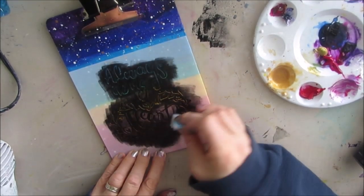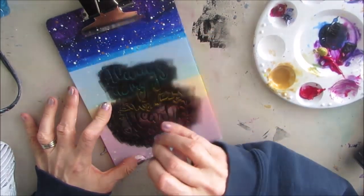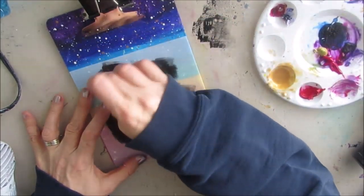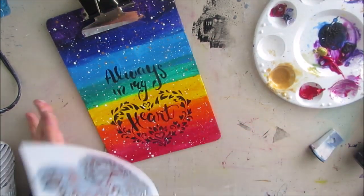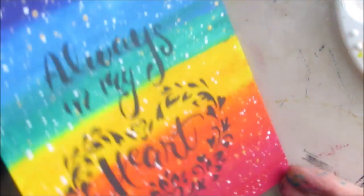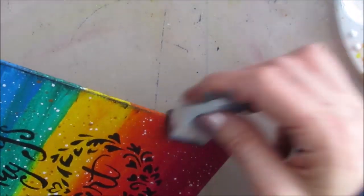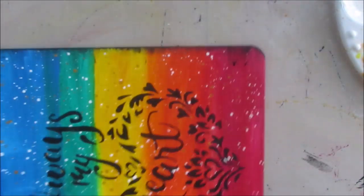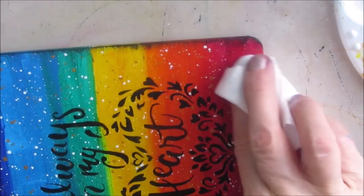You could definitely do this on an art journal page. If you don't want to use all rainbow colors, you could use just three — one at the top, one at the bottom, and blend them in the middle. Now with the black paint still on the makeup sponge, I'm going around the edges — it kind of frames the clipboard and finishes it. If you make a mistake, grab a baby wipe and wipe it off.